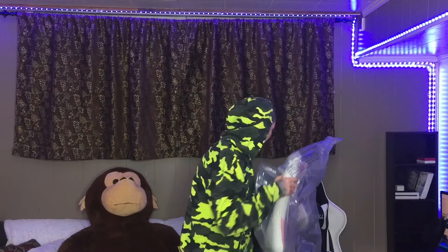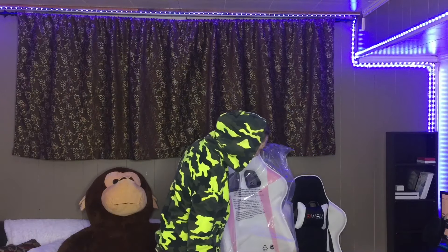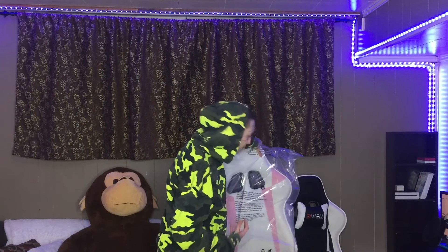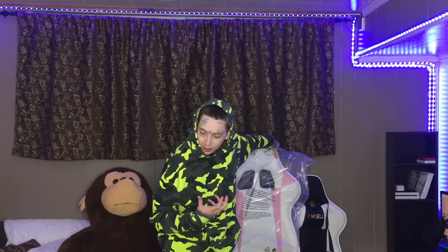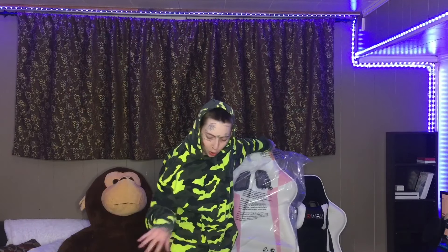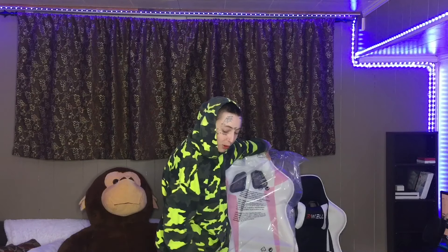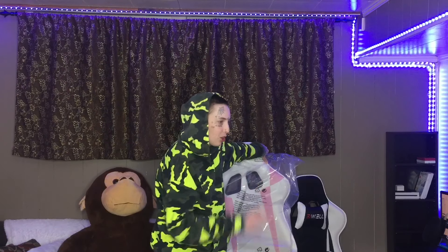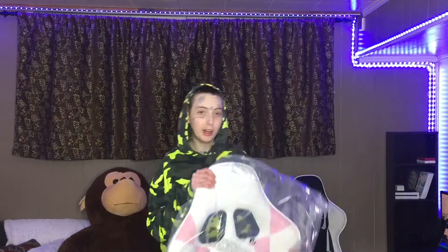Definitely cheaper than mine, and honestly when I look at them both, they seem identical besides the fact that they are two different brands. Everything looks the same. I already opened everything and it's all sprawled out on my floor. Every piece is identical — it seems they're made by the exact same manufacturer and just have different names on them. This one was cheaper so I might as well have bought this one. I'm just going to get right into building this thing.